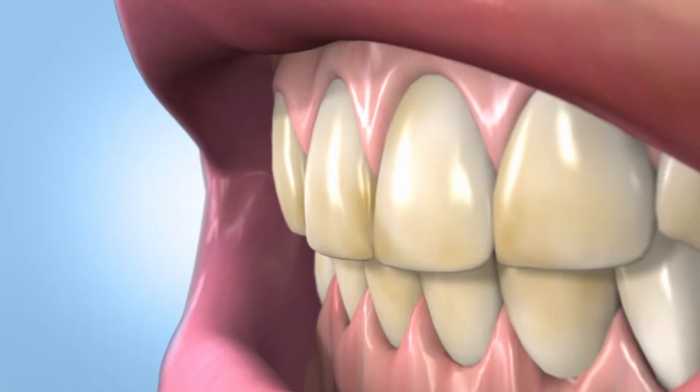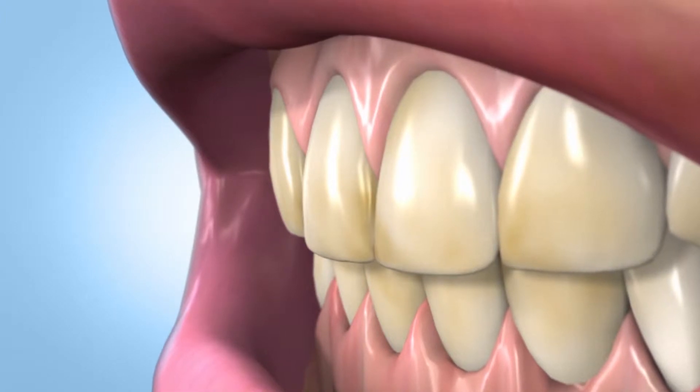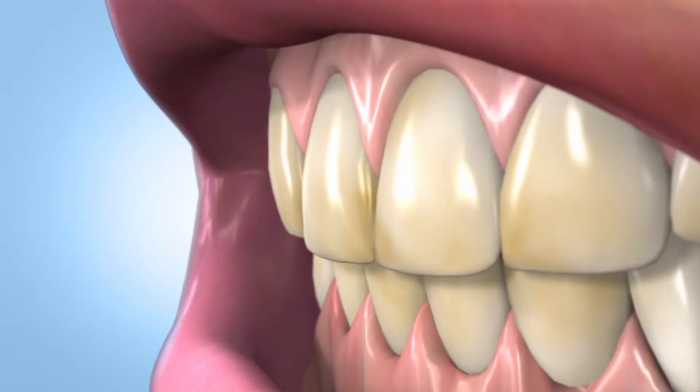GoSmile's Sonic Blue Whitening System is a light-powered teeth whitening device and sonic toothbrush in one. It was designed to remove both surface stains and stains below the surface for dramatically whiter teeth without adding any steps to your daily routine.